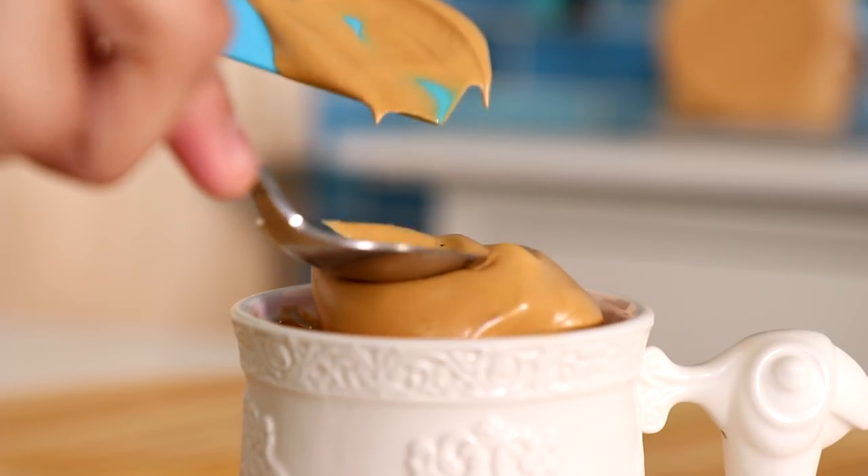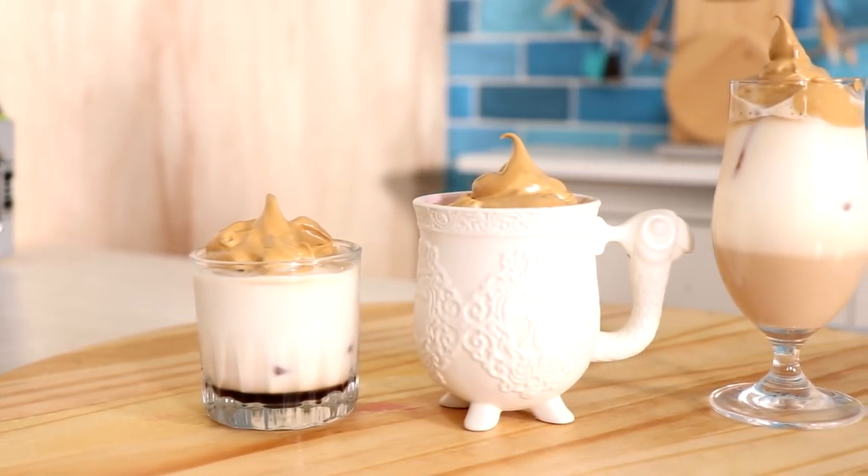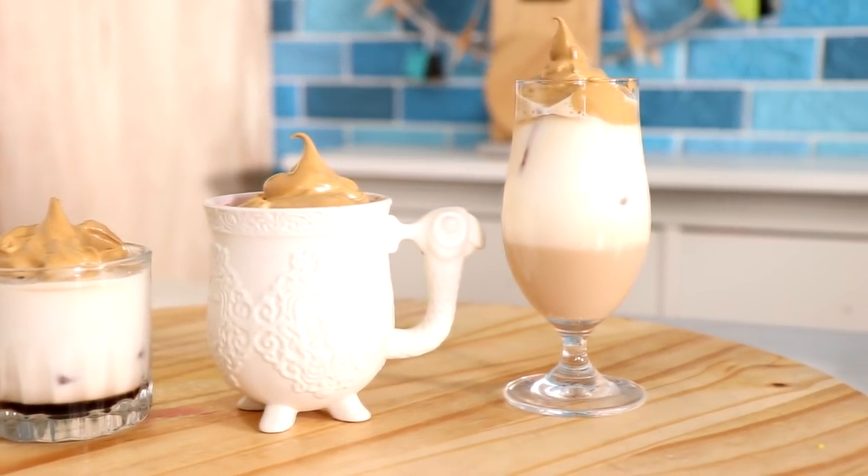Hey guys, welcome to another episode of Kuali Pops. We're doing something different today - we're creating some whipped coffee. Hi everyone, as always, I am your host Barack Obama. Let's get started.